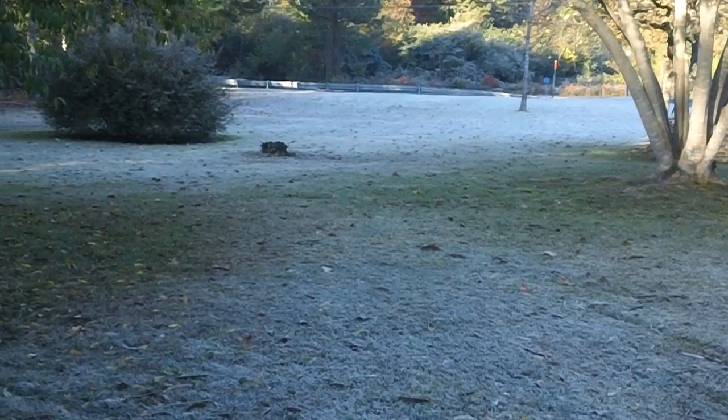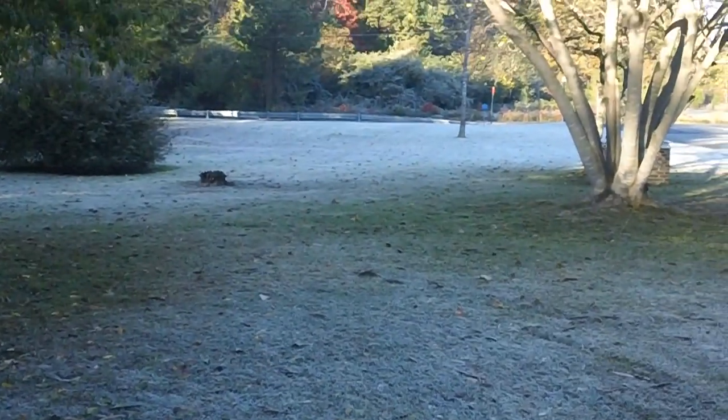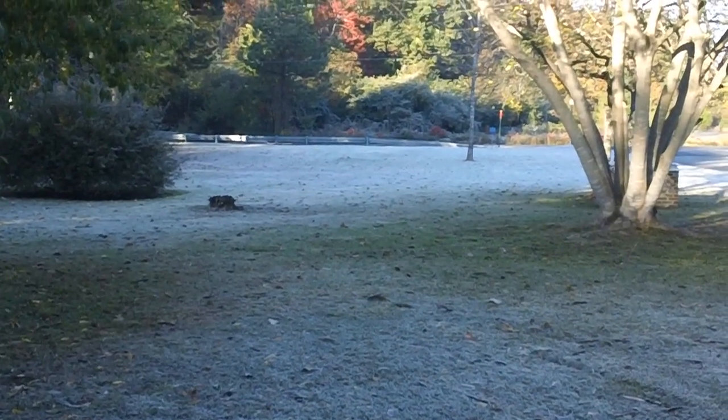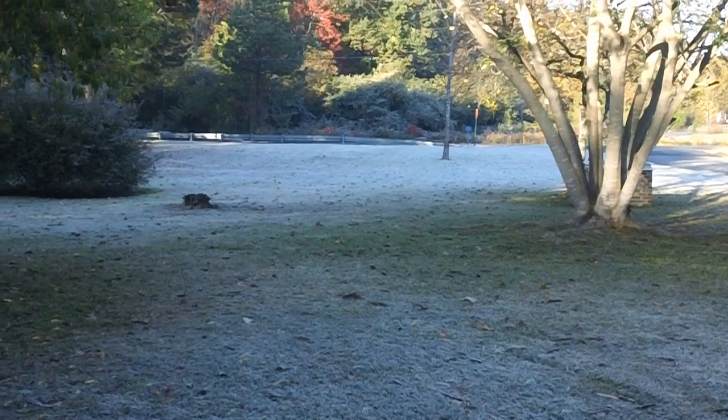Let's take a look at the yard — you can really see it was a heavy frost last night. That's what we call in our yard the frost line. It's just unbelievable. Today's the 28th of October — I've never seen two frosts this early.